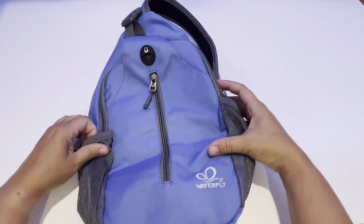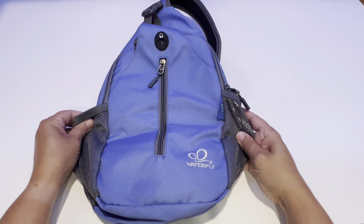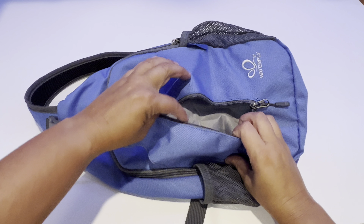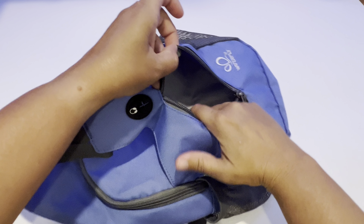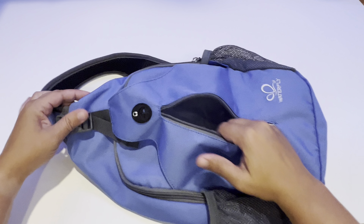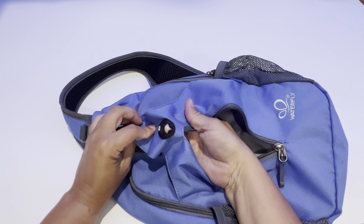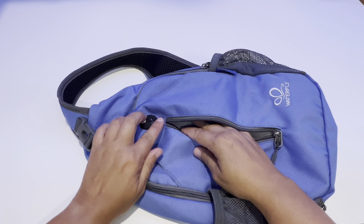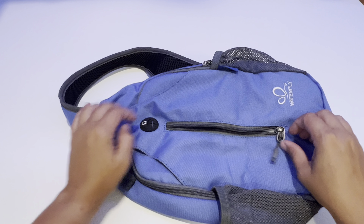It has two mesh side pockets, perfect for water bottles. It has a zipper right in the middle, and it has a lot of good space in there. And that also goes to a headphone hole right here, so you could put a phone in here and have the headphones come out right there.